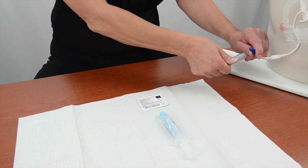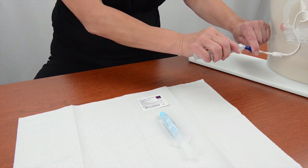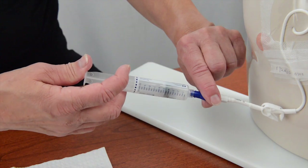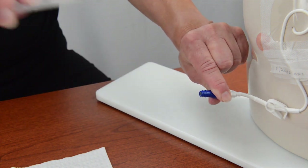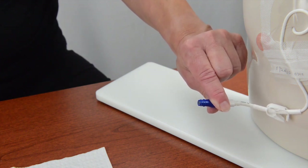Attach the second saline flush syringe to the hub of the needleless connector. Use the push-pause technique to slowly push the fluid from the syringe into the IV catheter. Hold onto the needleless connector and remove the empty syringe from the hub of the connector. Put the empty syringe into the trash.